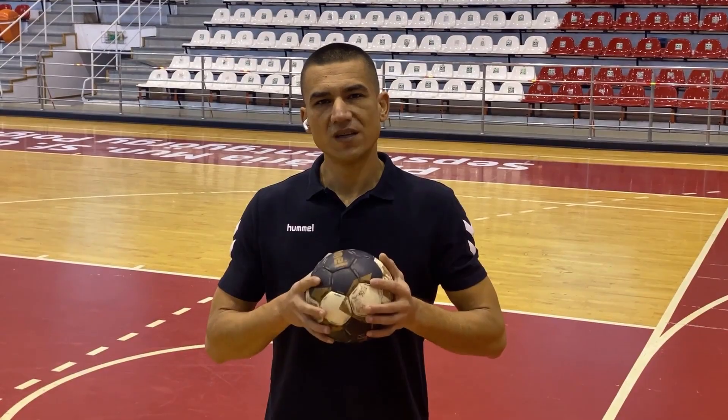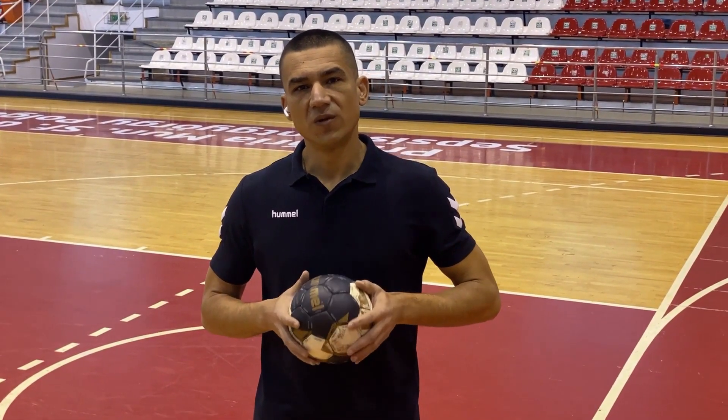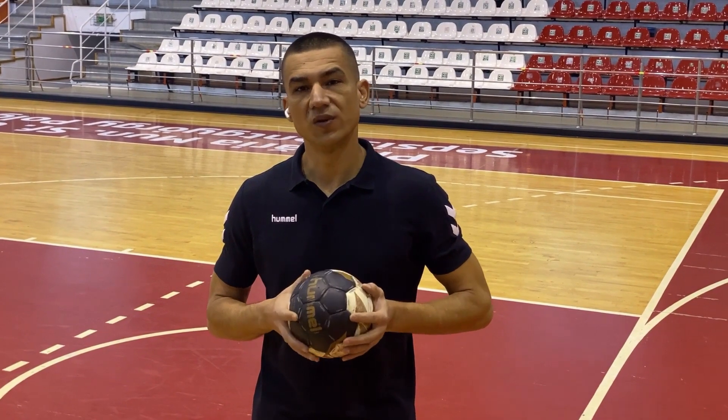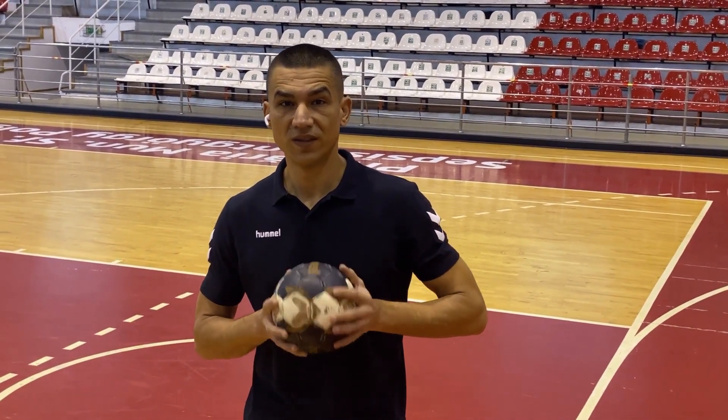Welcome back! Today I'll show you how you can dribble the ball. To dribble the ball means that you have to continuously bounce it between your hand and the floor. If you stop it from bouncing, you need to pass it or take a shot. So let's get started.